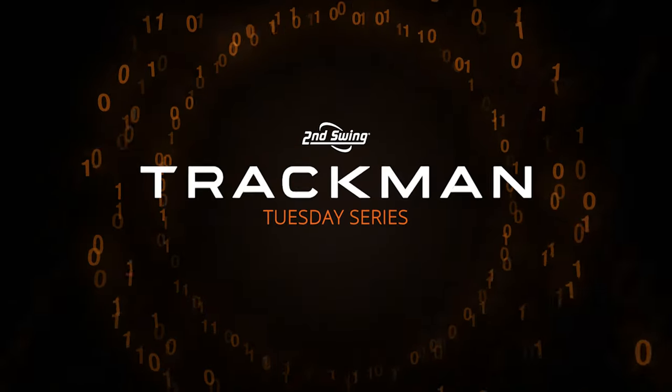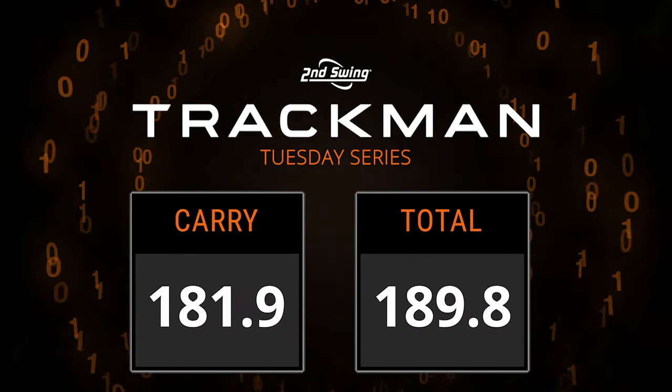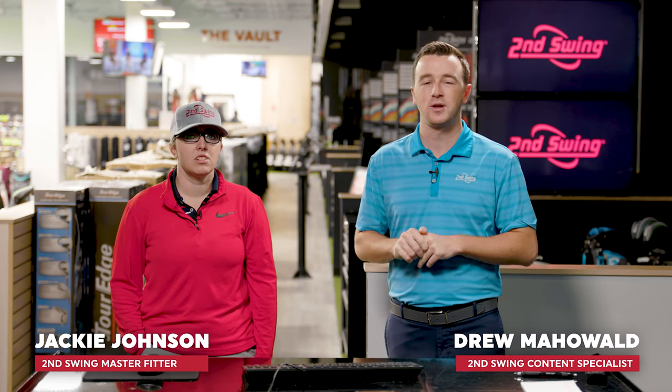Today we're continuing our TrackMan series focusing on carry and total distance. I've got Jackie here to provide some insight. I'm Drew Maholda from Second Swing Golf, joined by Jackie Johnson, master club fitter here at Second Swing Minnetonka. Today we're continuing our TrackMan series, focusing on carry and total distance.